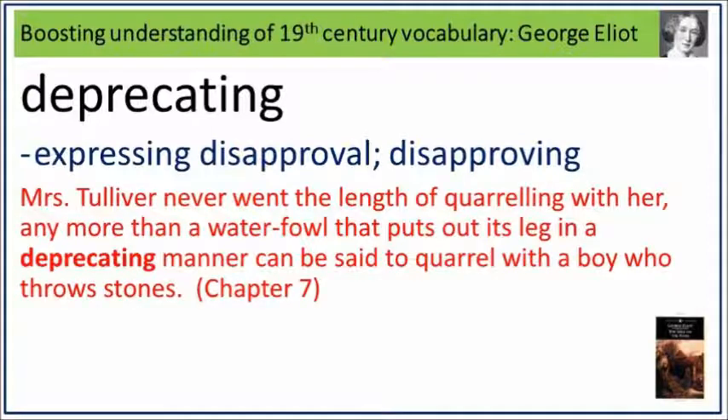Mrs Tulliver never went the length of quarrelling with her any more than a waterfowl that puts out its leg in a deprecating manner can be said to quarrel with a boy who throws stones. Deprecating: expressing disapproval, disapproving.